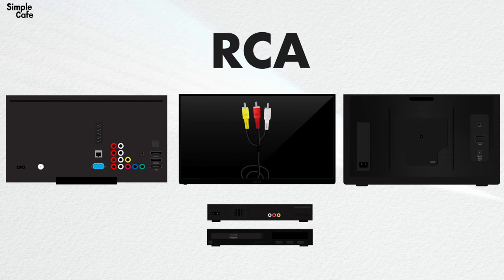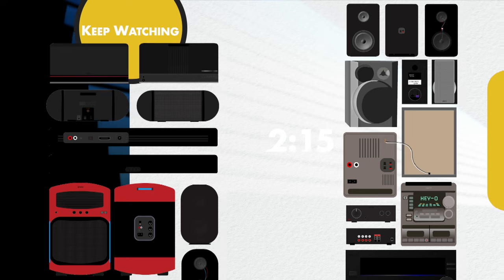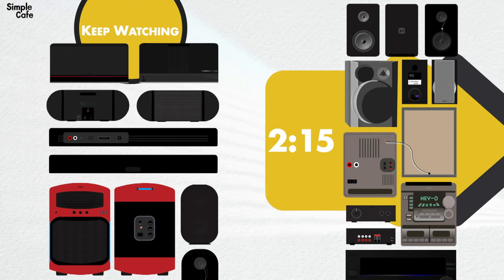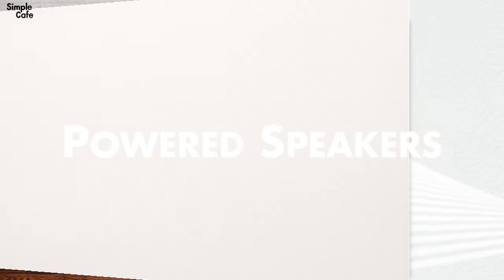Keep it steady and watch right here. If your speakers look like any of the ones on the left-hand side, follow along here. If they look more like the ones on the right, you can jump over to that part of the video. Let's start off with connecting your active speakers via RCA.